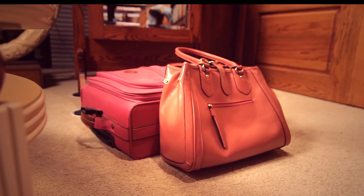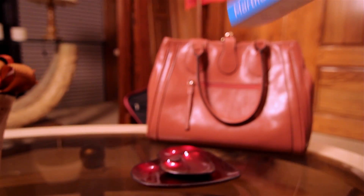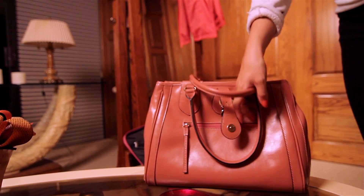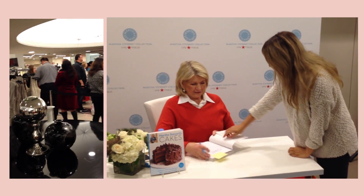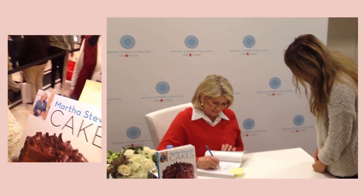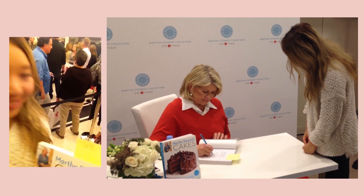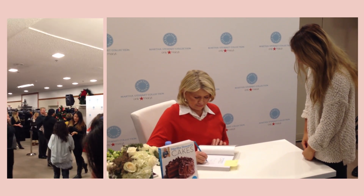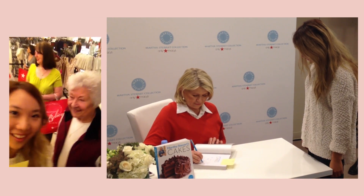There is no place like home for the holidays. My real home is my apartment in Southern California, but the home in my heart is in a small town in Northern California. Just when I started Christmas shopping, I saw a flyer about the Martha Stewart cake book signing event, and I thought this would be the perfect Christmas gift for my second mom Sue, since she is the best baker I know.